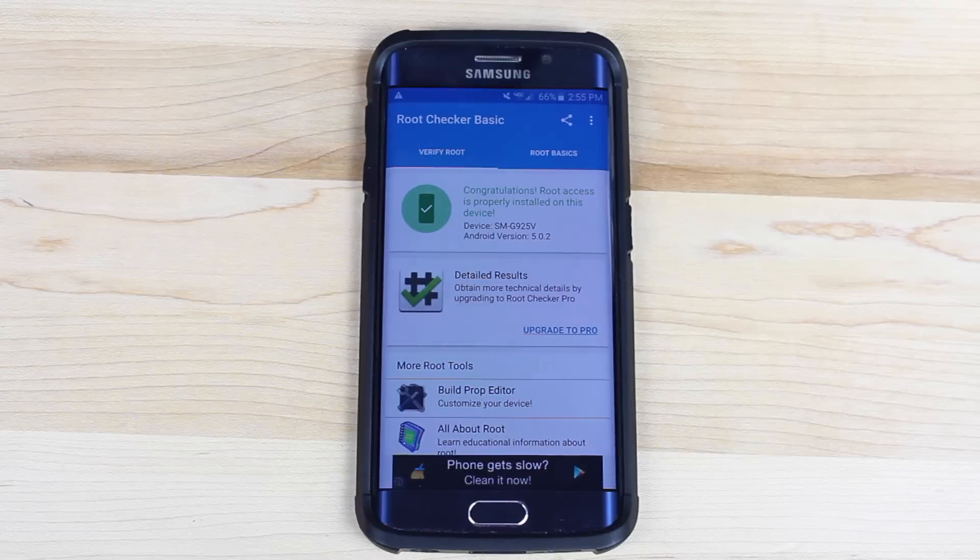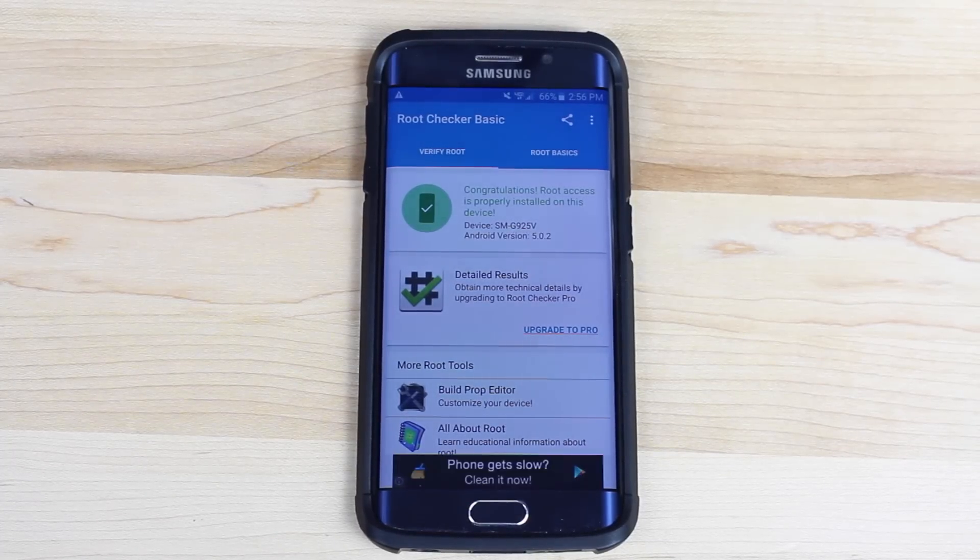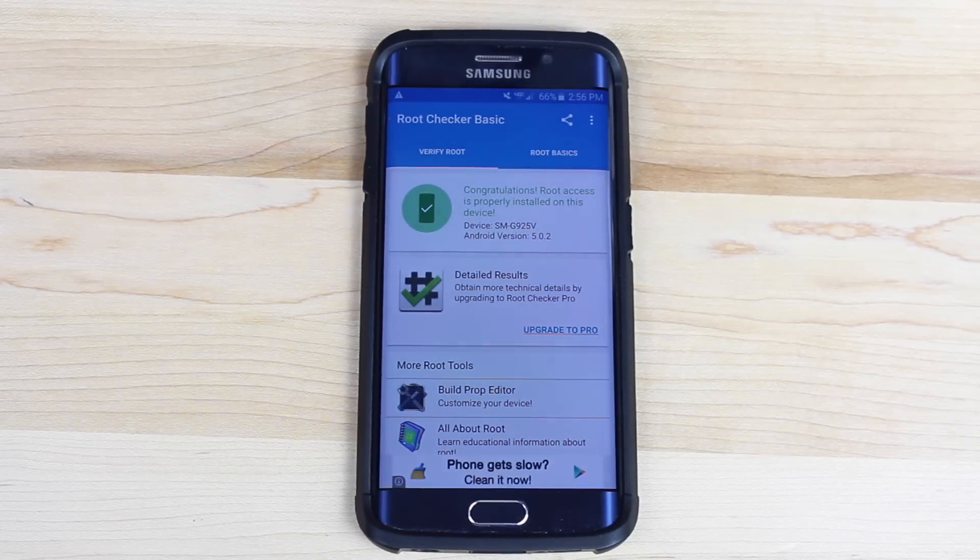That is the quick guide on how to root the Verizon Galaxy S6 Edge and all other variants of the S6 Edge. If you liked this video, be sure to give it a big thumbs up. Subscribe to this channel for more content like this in the future. You can find more of me at droidmotorx.com and follow me on Twitter at droidmotorx. Thanks for watching — be blessed, I'll see you in the next one.